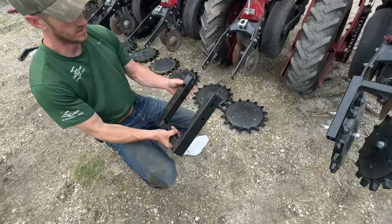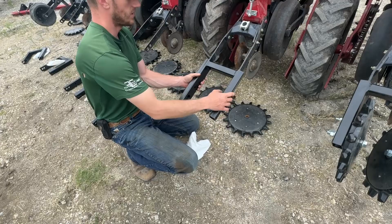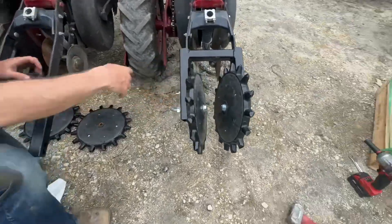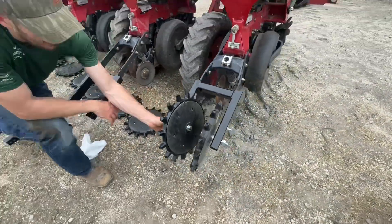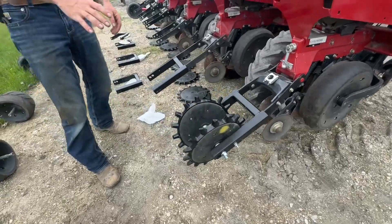This right here is a kit that Yetter makes — this is an adapter bracket. It goes on like this; basically you slide that up there, put bolts through there, and the end result is this right here. We've got our inch-and-a-quarter gap down here at the bottom, we've got nice down pressure on it — just enough but not too much.